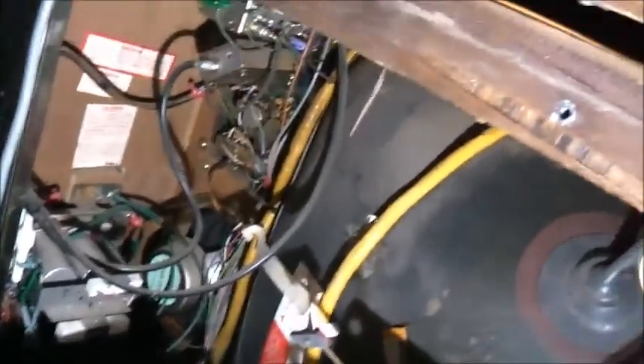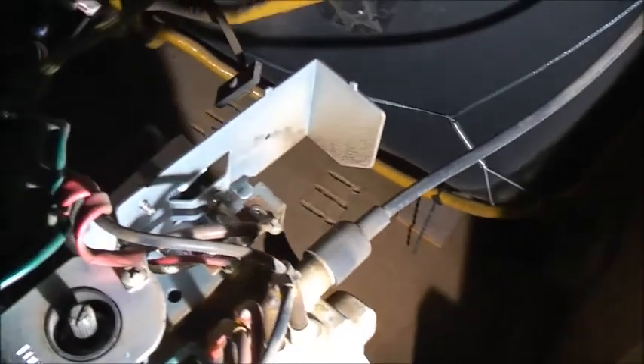Look at that. This is how you're supposed to build a TV. Anyway, let's get this thing all repaired up. I've had a massive breakdown at work.